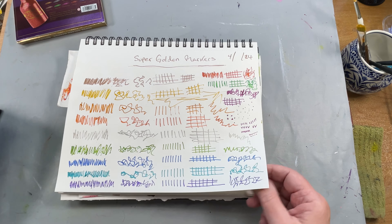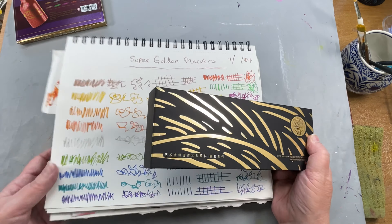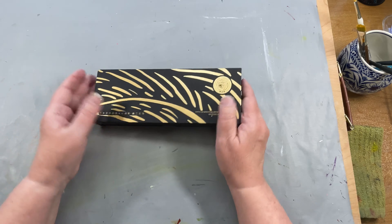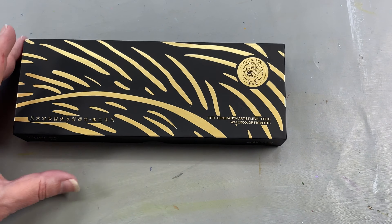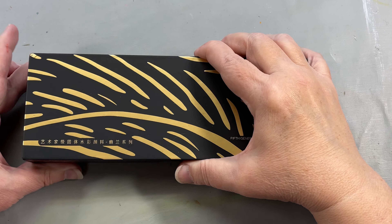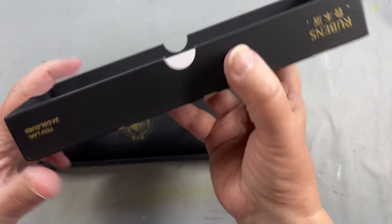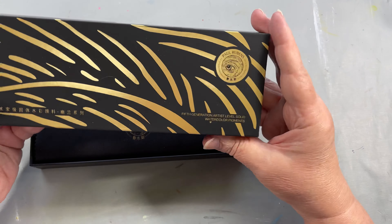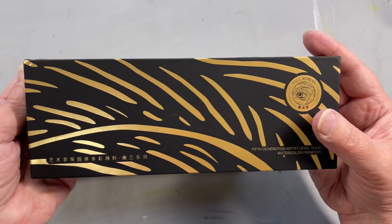Let me let this page dry and get myself set up. I'll just put this aside while it's drying and I'll open these and take a first look with you guys. Kind of excited to see what these look like — the fifth generation. The thing about Paul Rubens is their packaging is always gorgeous. These boxes are amazing. They are so heavy and so protective of their product. I'm always so impressed with these boxes. They're gorgeous.